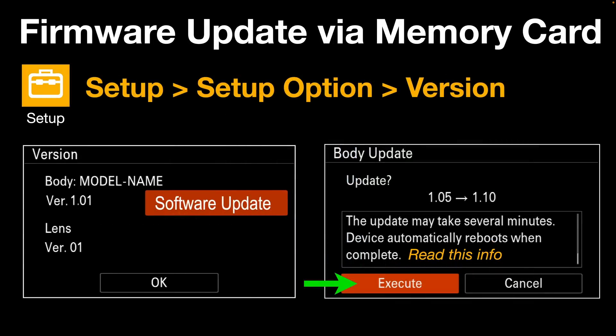Once you've done that, put the memory card back in the camera in slot 1, then go to the Setup menu, Setup option, and Version. It should list either 1.00 or 1.01 as the current version. You can then press up on the D-pad and go to Software Update. The camera should then find your firmware update. Read the scrolling screen on this page — you will need a reasonably charged battery to avoid problems. Then just hit Execute.